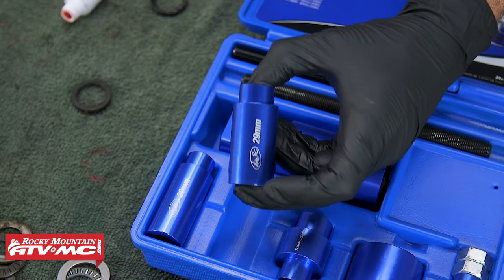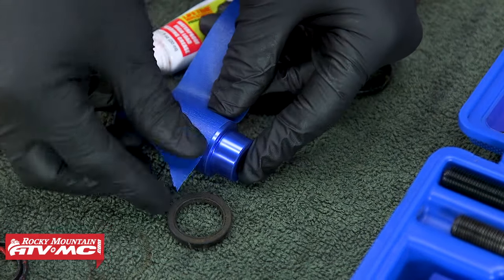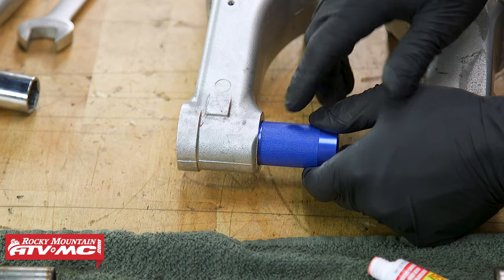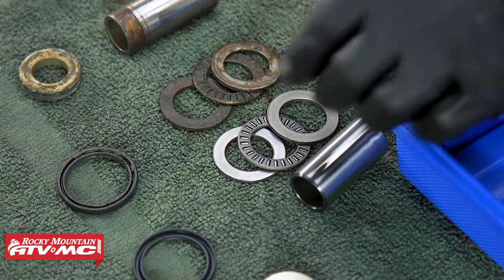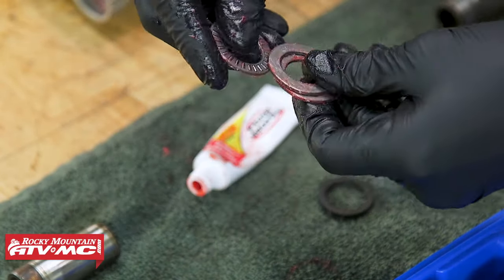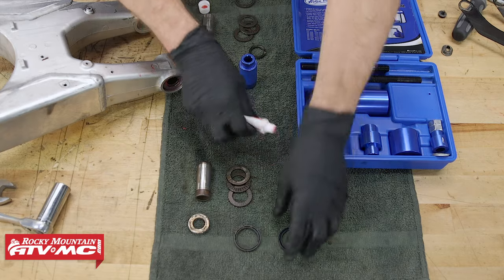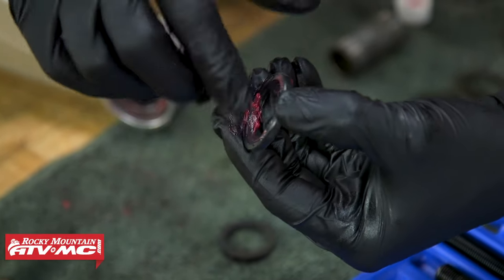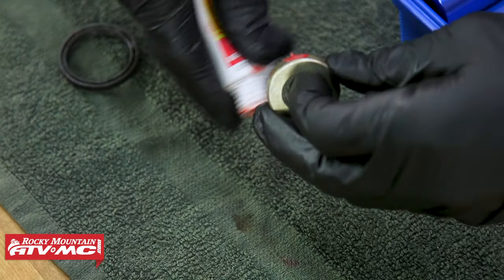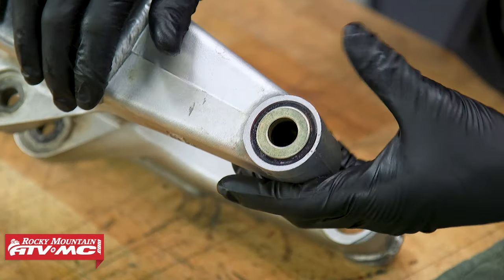Once the bearing driver has seated against the swing arm, undo the nuts and remove the tool. Install the new seal with the closed side facing out — mark one and a half to two millimeters down on the bearing driver so you can press the seal to the correct depth. The depth varies by year so check your manual, and make sure you grease the seal before pressing it in. Next, grease up the thrust bearing, thrust washers, and pivot collar. Take the new outer seal, grease both the lips and the outside, and use the back of the bearing cup to install it flush with the edge of the swing arm. Then install the side collar with a little grease on the outside. Wipe up any excess grease and repeat on the other side.